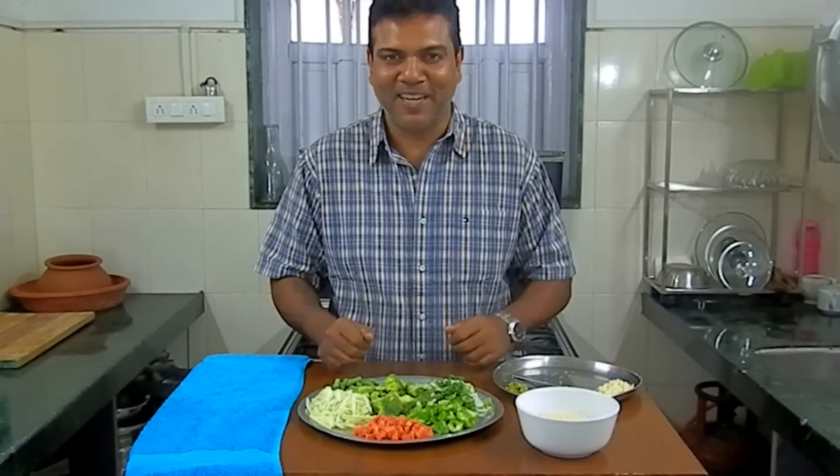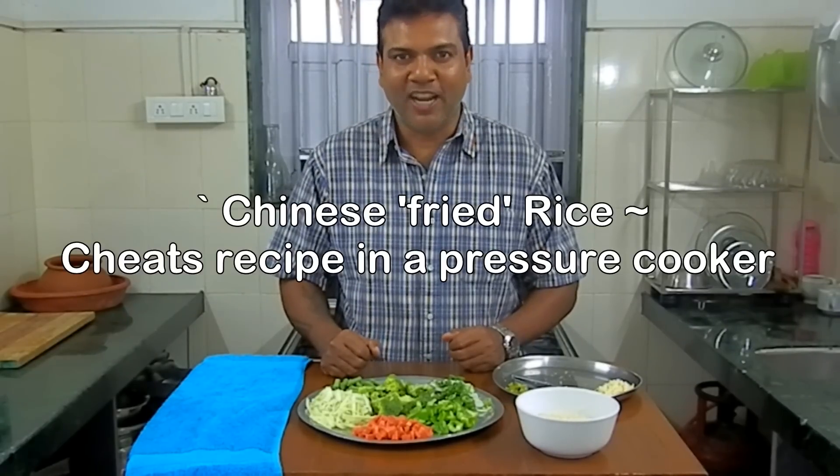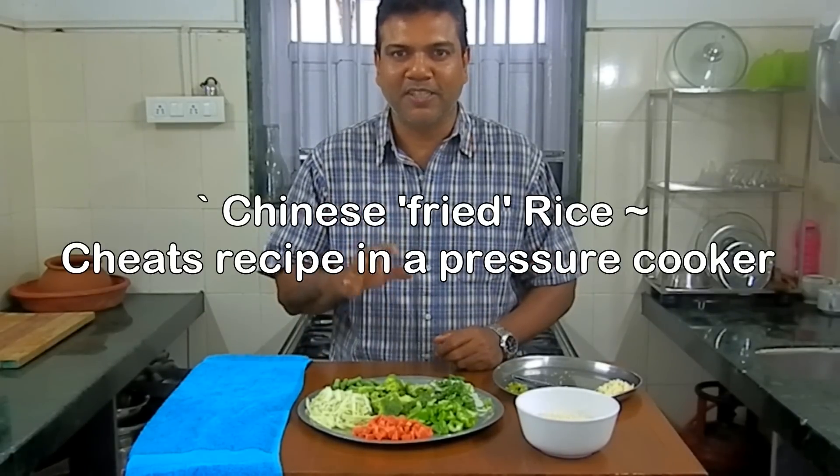Hey everyone, welcome to Soul Food. My name is Ryan. In this series of our pressure cooker meals, I'm going to show you how to make Chinese fried rice in a pressure cooker. It's a really simple and quick recipe.